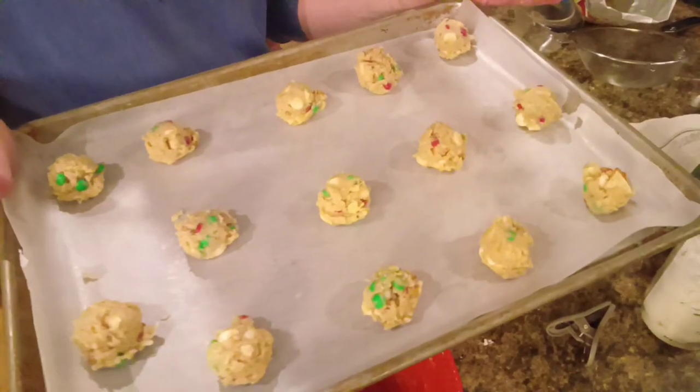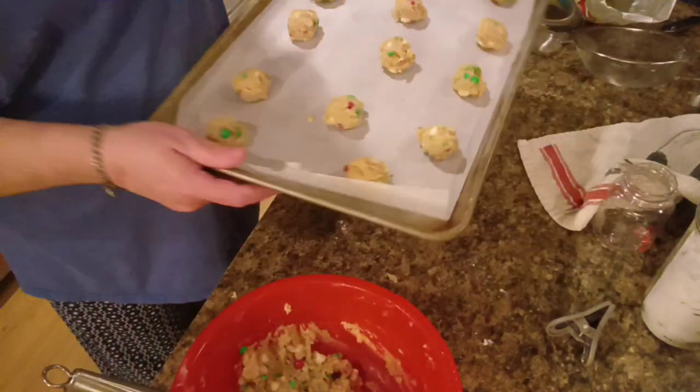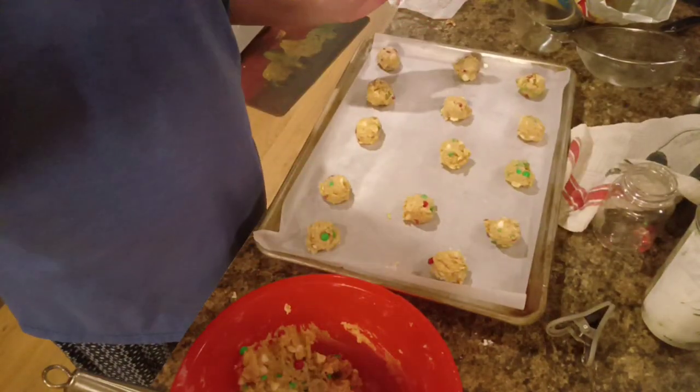All right, here's the first pan going in the oven — 9 minutes. We'll be back, so y'all stick around.